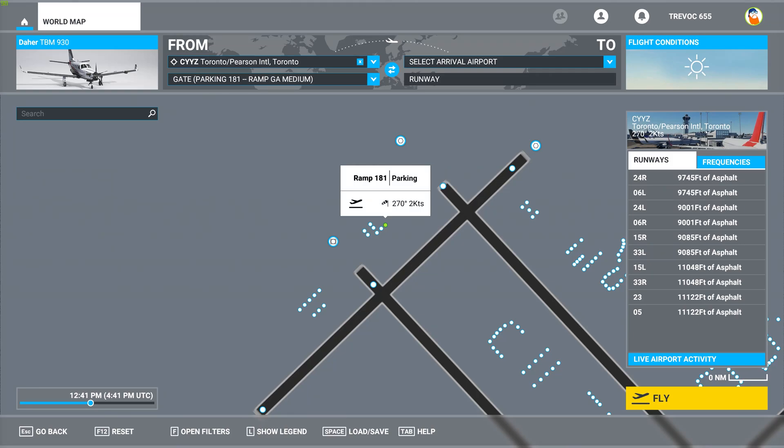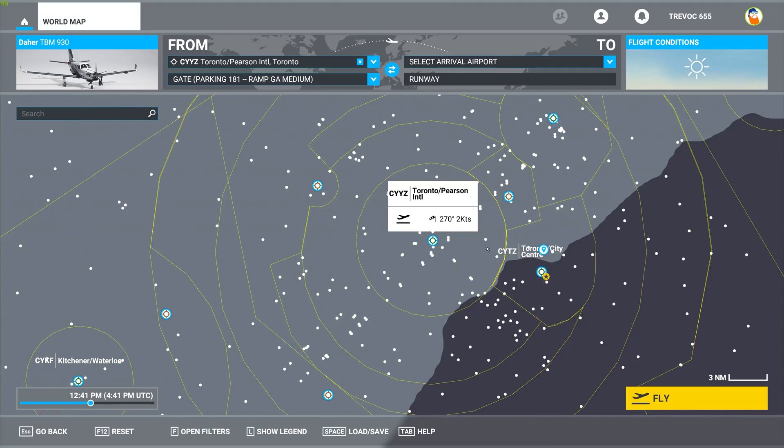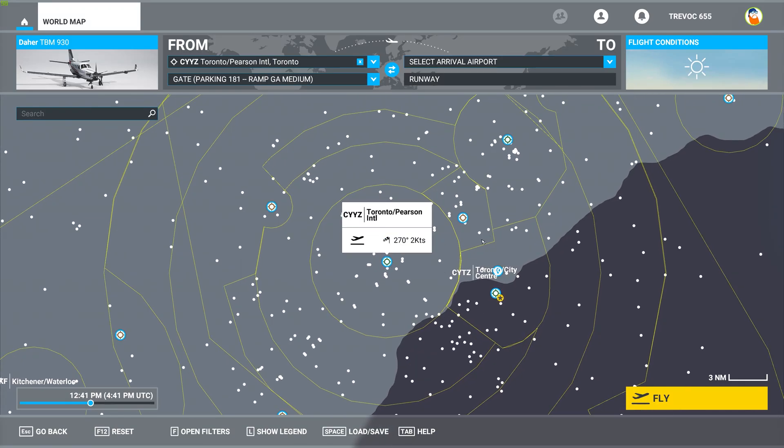Hi guys, welcome to another tutorial on the TBM 930. As promised, I'm going to do this tutorial on loading flight plans inside the TBM 930 within the Garmin G3000. I'm at the start screen here and I've selected an airport which is Toronto Pearson International, CYYZ, in beautiful Toronto, Ontario, Canada.